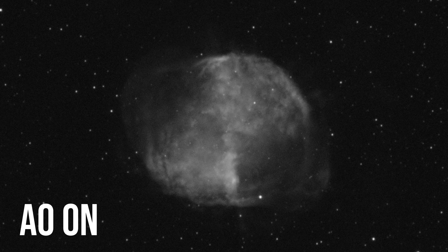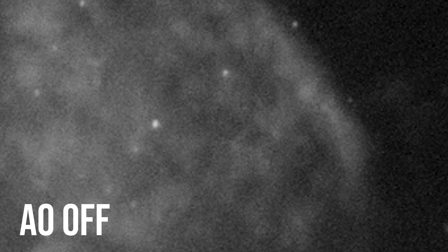Strangely enough, it seems like having the AO on actually helps with noise. The reason for that could be because every time a new image is taken, the AO will recenter the star back to the center of the AO if it's changed position. Both of these sets of images were taken back to back, so there shouldn't be any real difference between seeing, transparency, or anything like that.